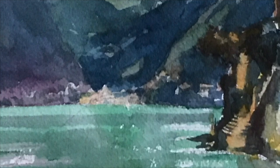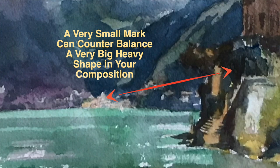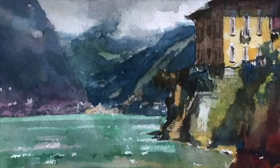All of a sudden, the light hit the little village that was further down upon the lake. And that was a really nice, bright, warm spot way in the distance. But because it's a smaller shape compared to the large, big architectural warm shape on the right, it tells us yes, it's back in the distance. It's also a nice counterbalance to the big mass on the right. So a very small mark can counterbalance a very big, heavy shape in your composition.